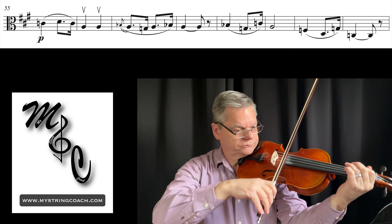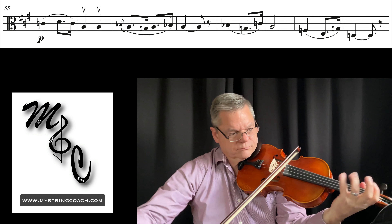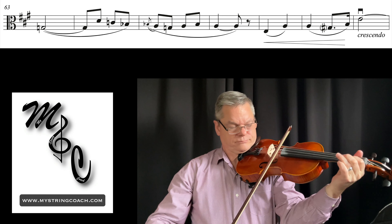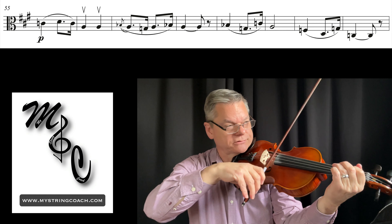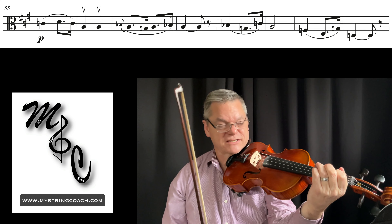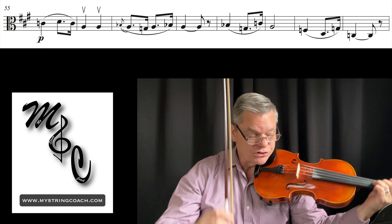One, two, here we go at 108. I'm always checking these first two notes, kind of calibrating my hand. I check the A against that D — that's a perfect sound — and then the C with the open C — perfect sound. Really good shape in my hands. One, two, here we go.